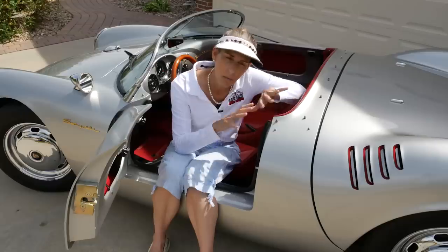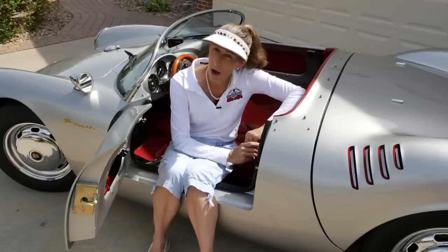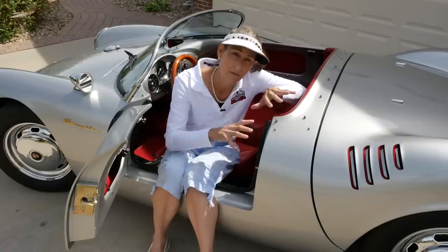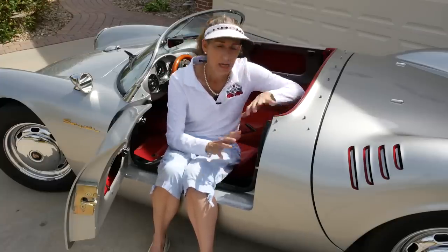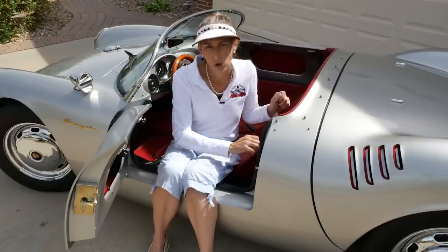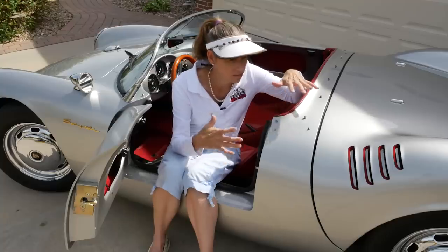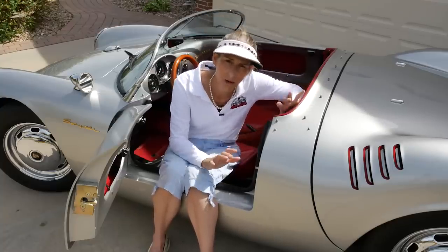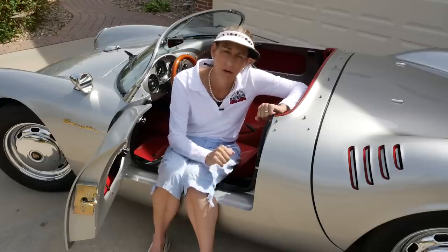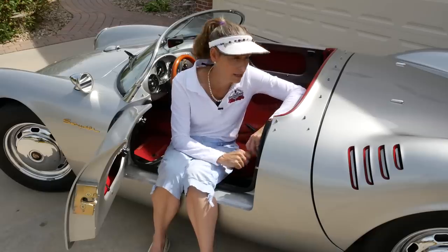The whole point of these things — and the whole point that Porsche built them for — was that a light car with a small engine can beat a very big, heavy car with a big engine. Light and agile, quick to throw itself out of turns. It doesn't need as much running gear. The brakes don't have to be crazy. You keep all the weight down, you don't need that much power, and it's really up to the driver to drive the crap out of these cars.